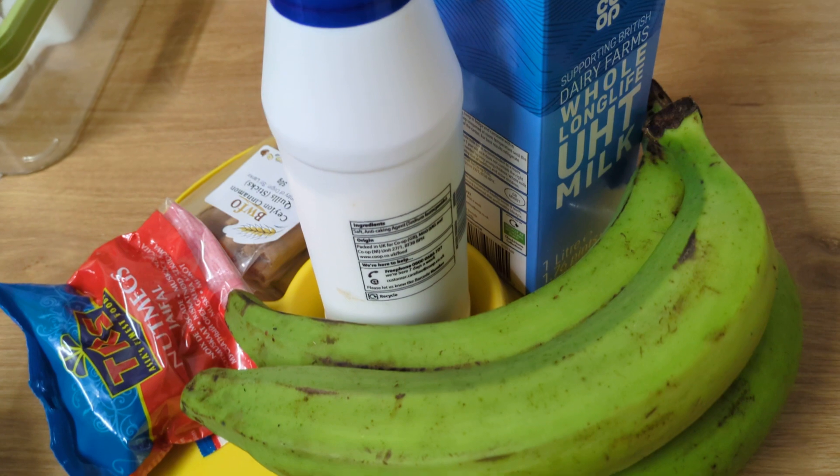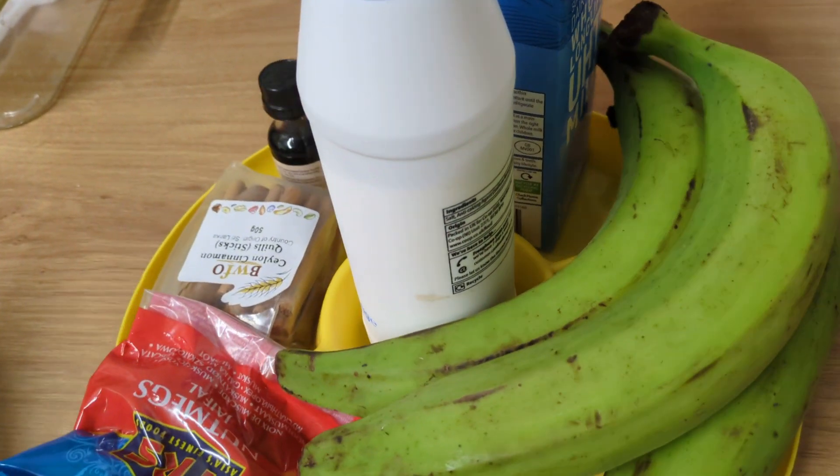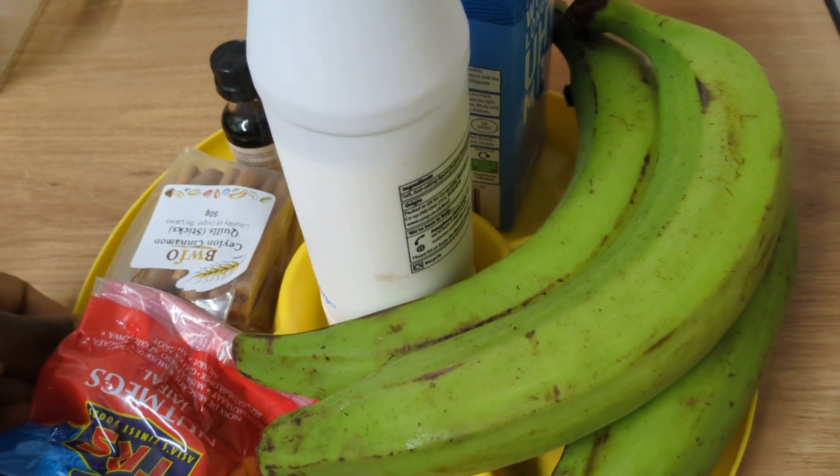That's it — that's all you need for the ingredients for plantain porridge.